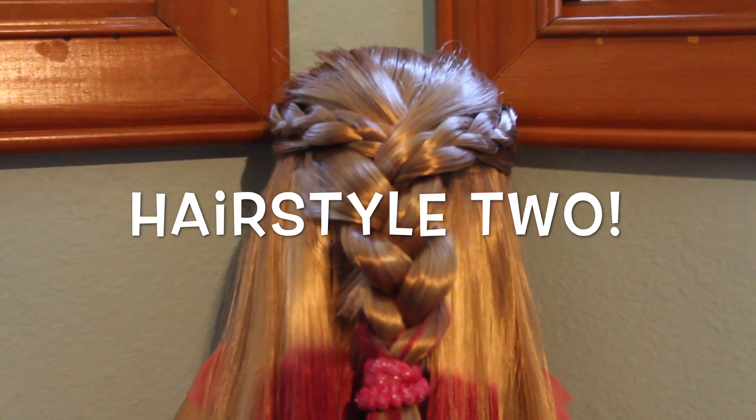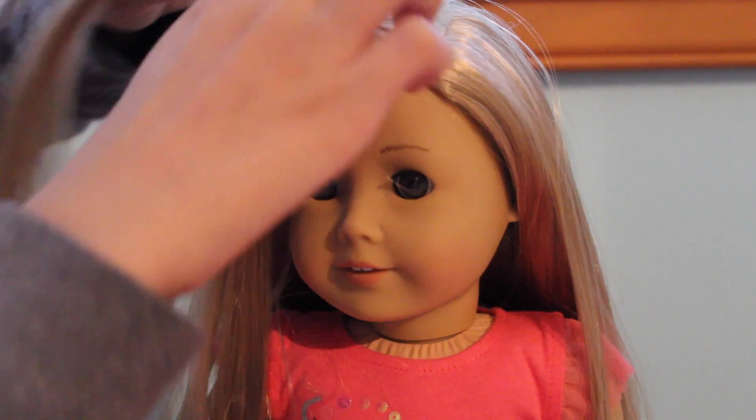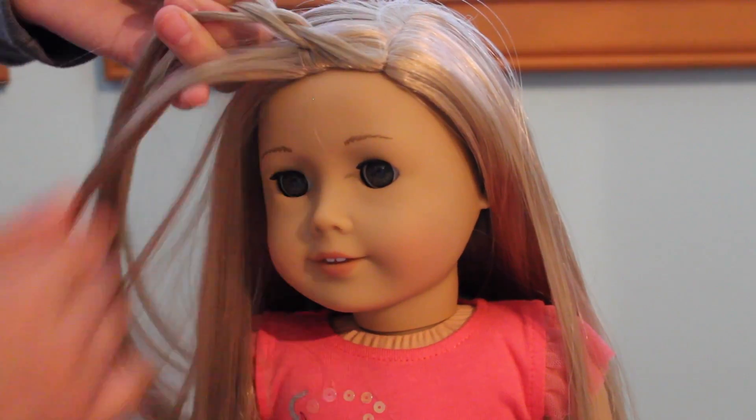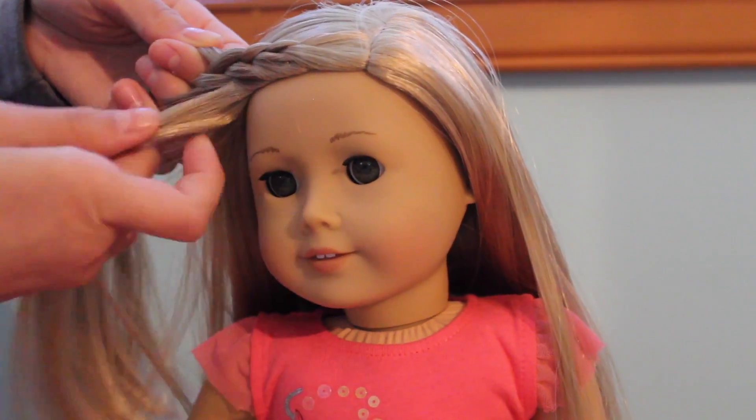And here's hairstyle number two, which is a little more complicated, but really shows off that pink. For this hairstyle, start off by braiding back the front piece of her hair. I'm doing a French braid, but if you don't know how to, a normal braid will work just fine.